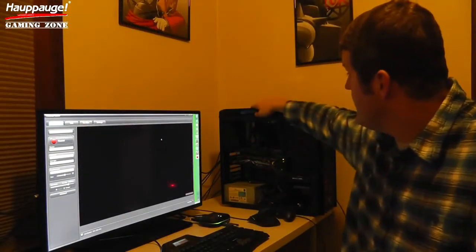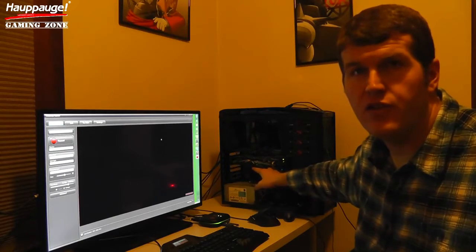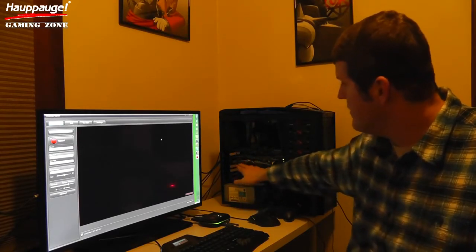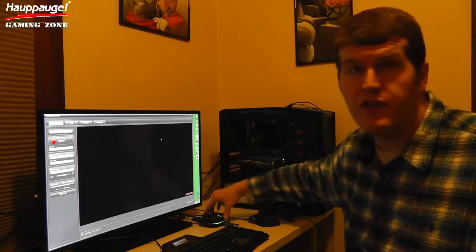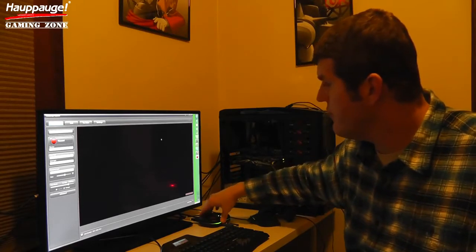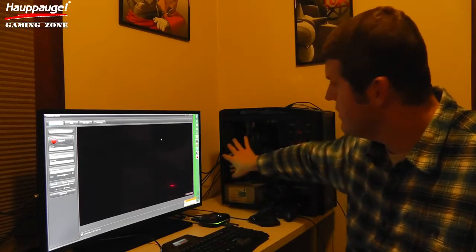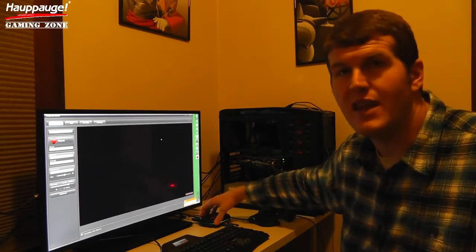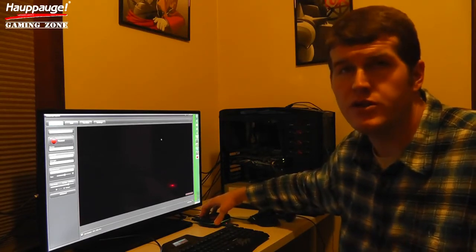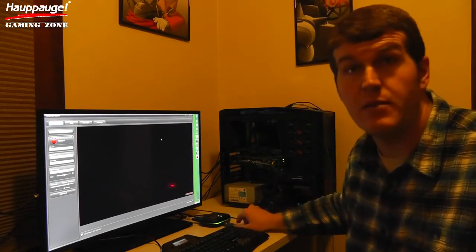I'm here with my gaming PC. I have my HIS Digital R9 270X with the IceQ X2 cooling built right in — stays nice and cool. I have an HDMI cable running out of the video card into the HD PVR Rocket, out of the HD PVR Rocket, and into my computer monitor. Then I have the USB cable going right back into the gaming PC to provide this device with power. For the first time with Hauppauge on these gaming capture devices, there's no separate power cord, which is really nice and one of my favorite features about the HD PVR Rocket, making it truly portable. I also have my USB thumb drive here as mentioned.